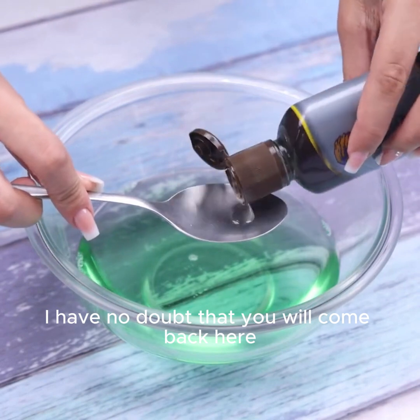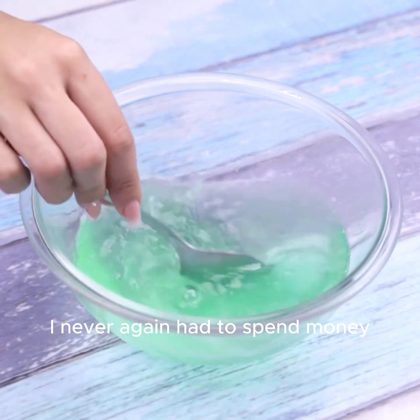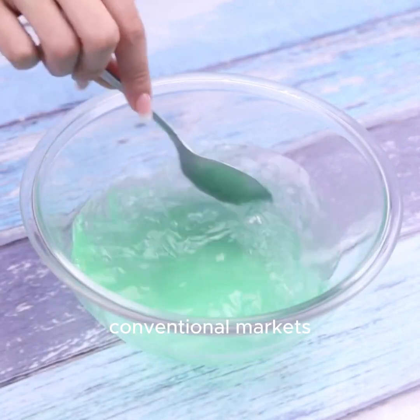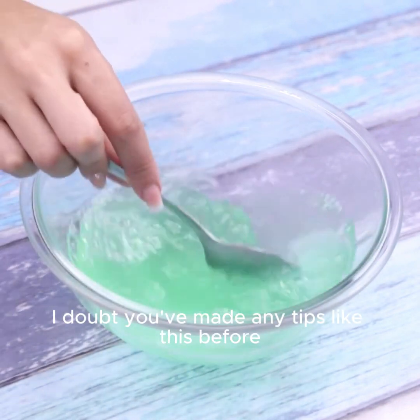Finally, I will add a tablespoon of furniture polish. I have no doubt that you will come back here to thank me for having taught you this. I never again had to spend money on those expensive cleaning products sold in conventional markets.